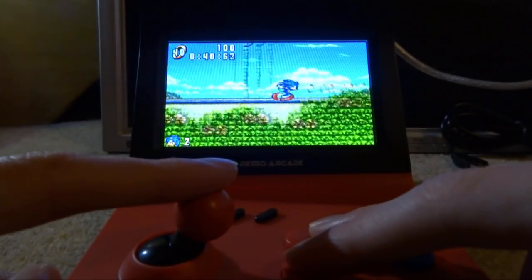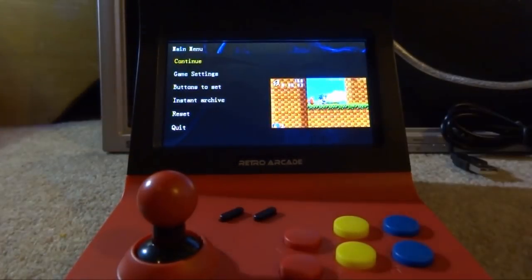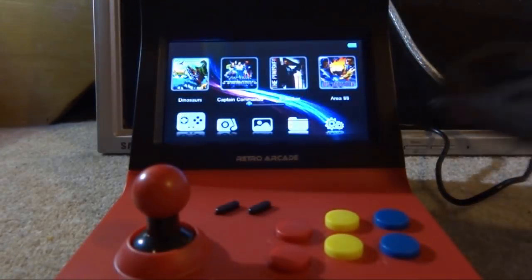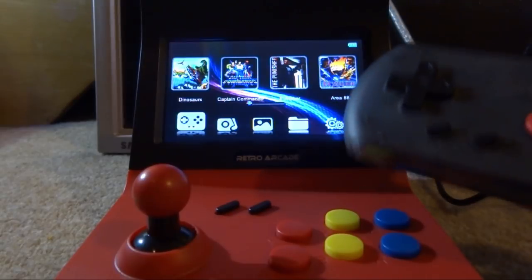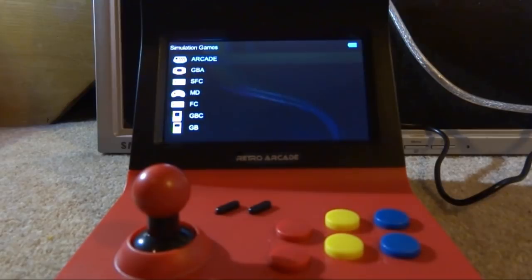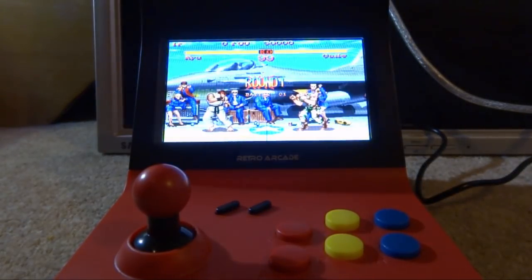Now let's plug in the controller. To get back to the main menu, press Start and Select simultaneously to bring up the in-game menu, then scroll down and press A on Quit. Player one controller goes in the top USB port, player two in the bottom. Let's go into simulation arcade games and pick Street Fighter 2 — pressing A to boot it up.